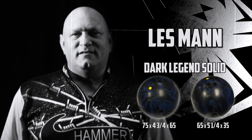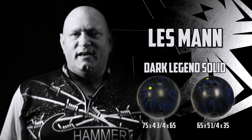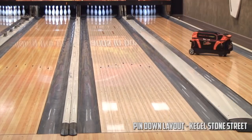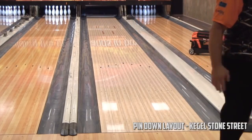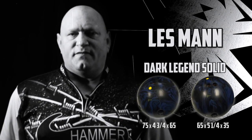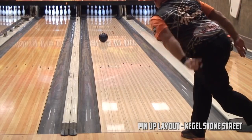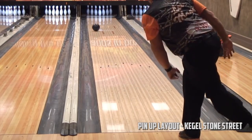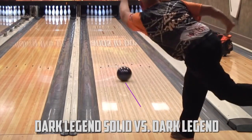As far as the pin down drilling on the new Dark Legend Solid, this ball is very responsive in the mid lane — great for heavier volumes, earlier looks on patterns, picks up in the right part of the lane, and still stores plenty of lane for continuation. This ball is really a great complement to the previous ball released. It's definitely a lot more overall, and what's nice about it is the complement even if you go to the pin up. The pin up is going to give you a little bit more length but the same shape down lane, giving you a good overall look on fresh patterns and heavier volumes. It's a great add to our arsenal.